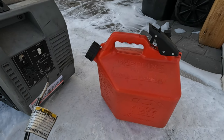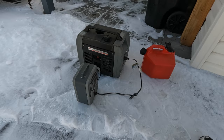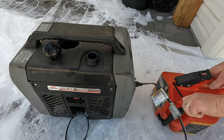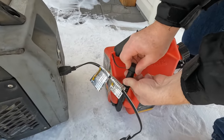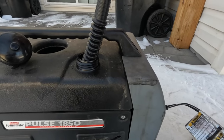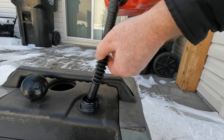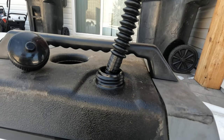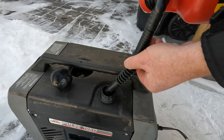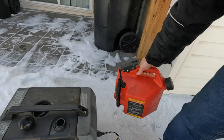I got this gas can here — it's pretty nifty, I'll put a link in the description. Let me show you how it works. You take this off, this swivels down, and then up here you push this down and that'll start flowing. To stop it you just lift up on this and the swivel goes back up — that way you don't make a mess.